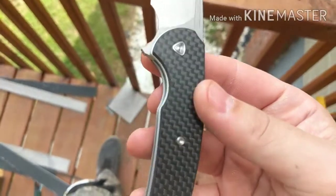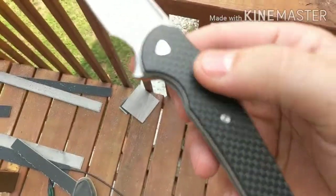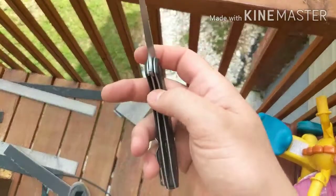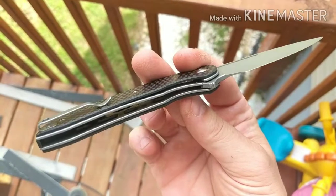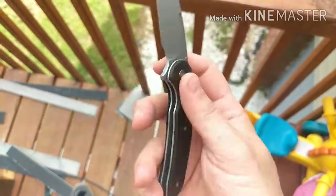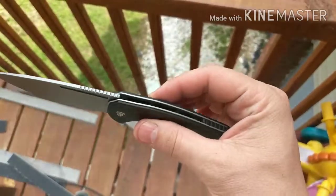You see the little relief there so you can get to the lock bar very easily. Let's see if you can see more skeletonization — there's more skeletonization. That's very good.